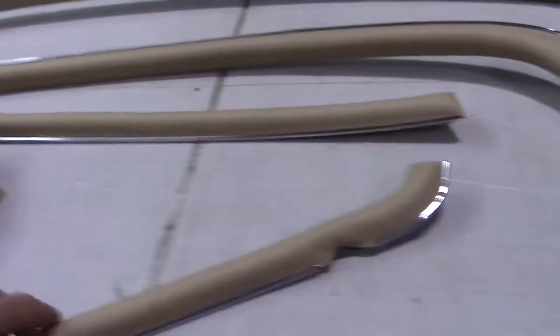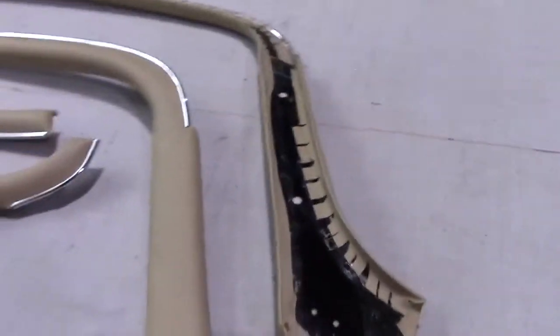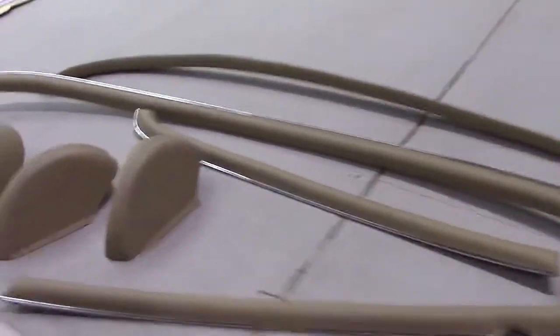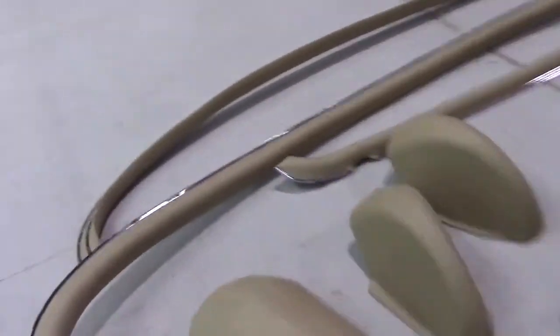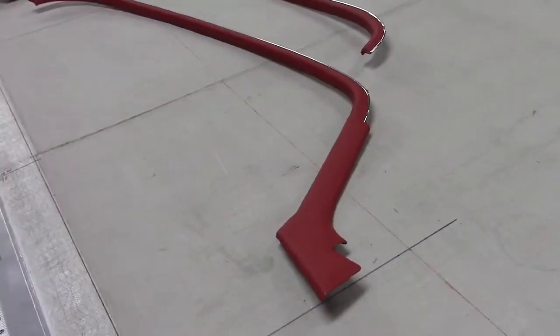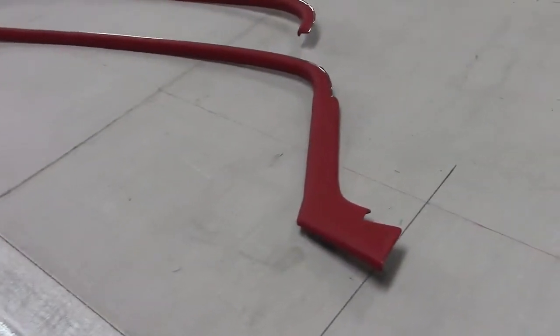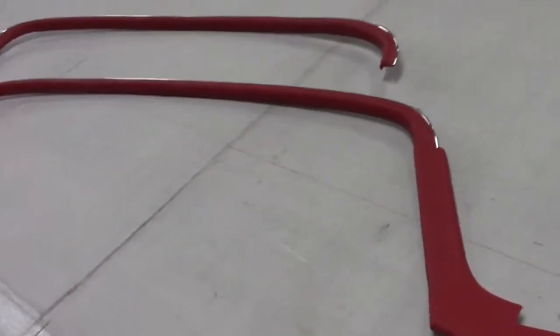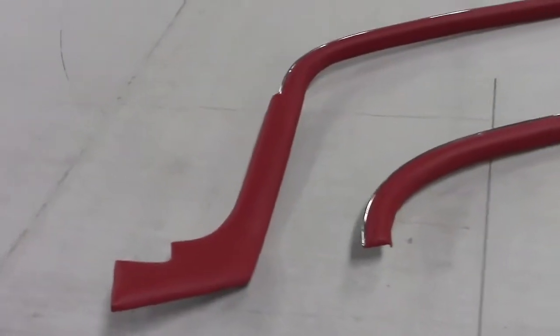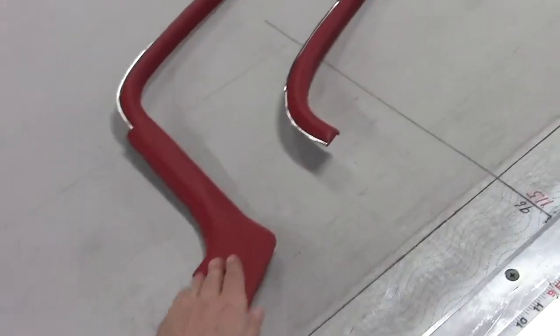Cantrail coverings that we do here in-house when you send them to us. It's a difficult piece to pack, but well worth the effort with the results you see here. E-Type Fixed Head Coupe cantrails — we looked at them in an earlier video, they're now complete. This also goes to the 2+2s; they're very similar but just longer. So this video will work for both.